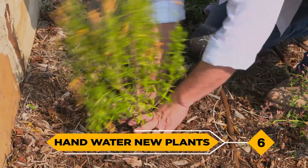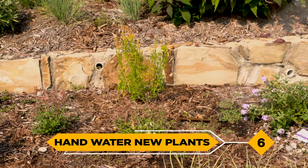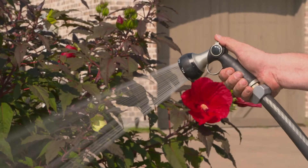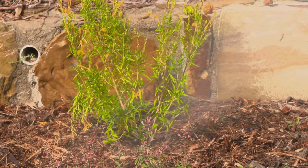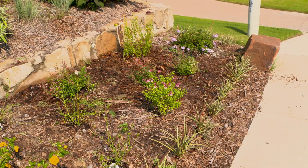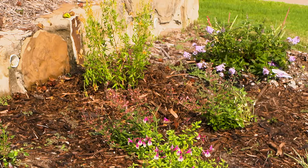6. Consider hand watering new plants. There is no need to overwater an entire landscape if it's just a few plants that need extra attention. After plants are established, adjust your sprinkler runtime accordingly, tapering off to less frequent irrigation to help develop a deeper, healthier root system.